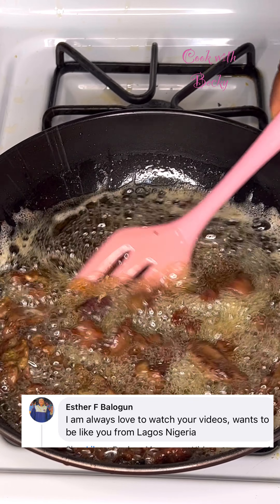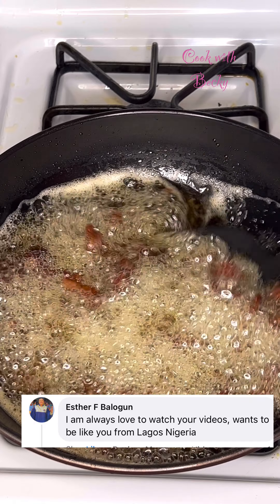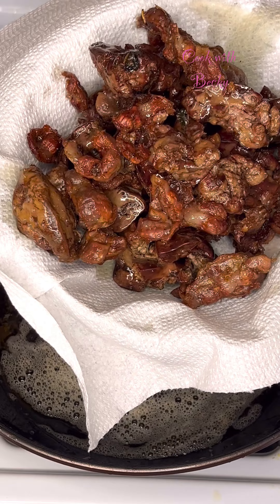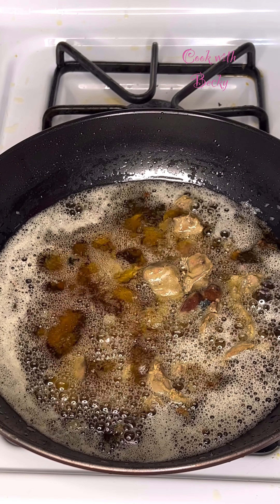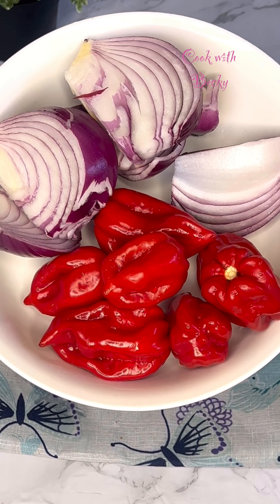Shoutout to Esther watching from Lagos — I'm glad you like my recipes! Please let me know where you're watching from so I can give you a shoutout in my next video. I brought it all out and this is what I have. Next I added the rest of it until all of it is fried.